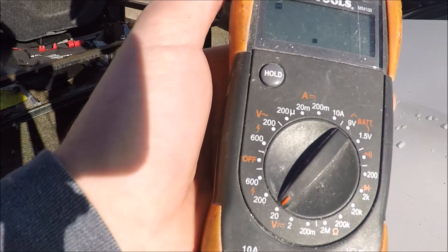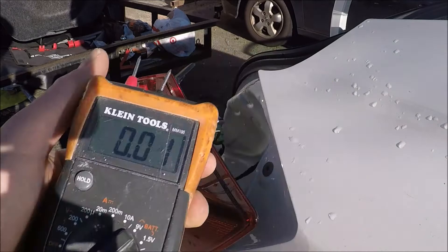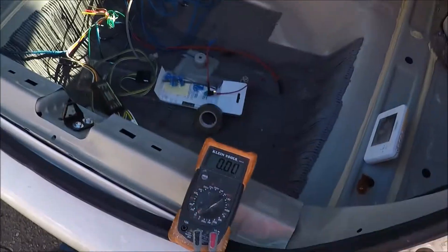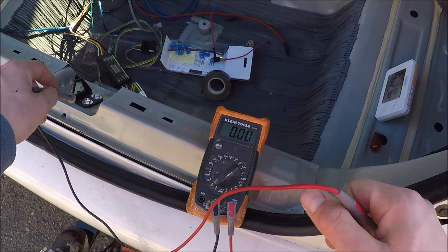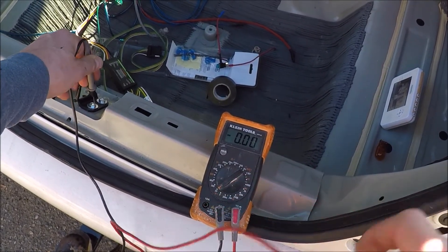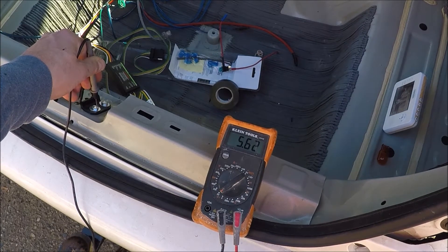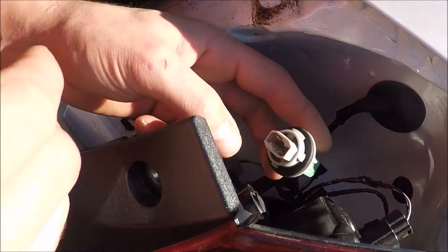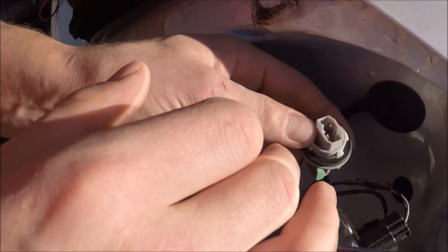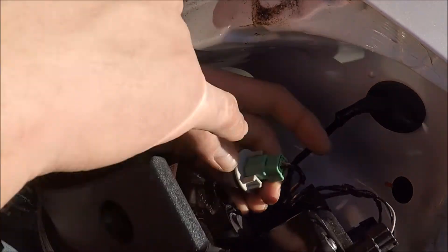Now if you had a test light you would just be watching it blink, but since you're watching a multimeter, you can see the numbers jump around. You need to see what wire that corresponds with — in this case it's that connection, which comes back and it's the yellowish peach wire. So on the driver's side we actually need the brake signal, the taillight signal, and the left turn signal. We'll go for the left turn first.